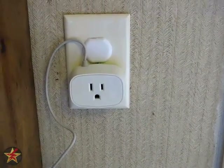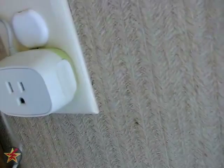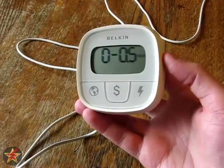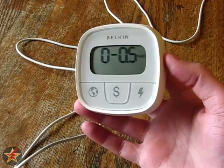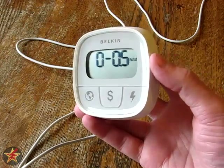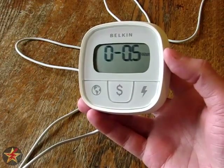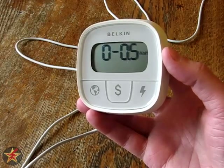Here is the Belkin Conserve plug and your standard US wall socket. Once you plug the kilowatt meter into the wall, it will display zero through 0.5 watts being used, which lets you know that the device is turned on.